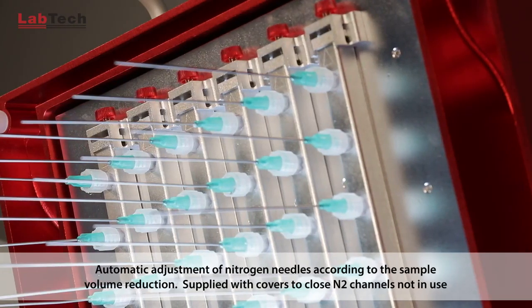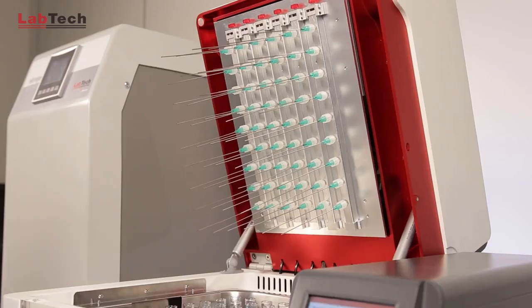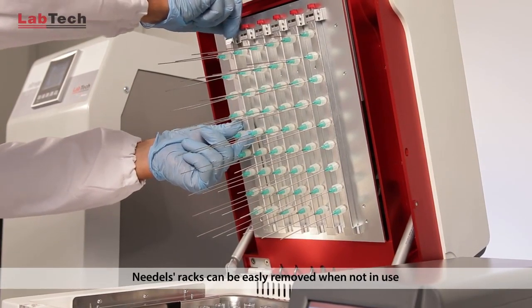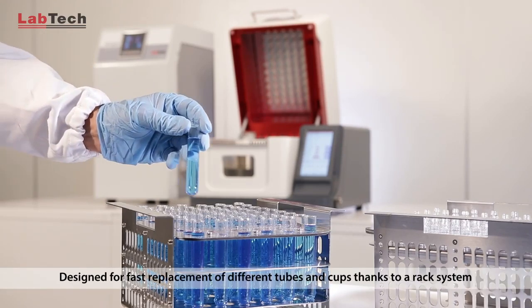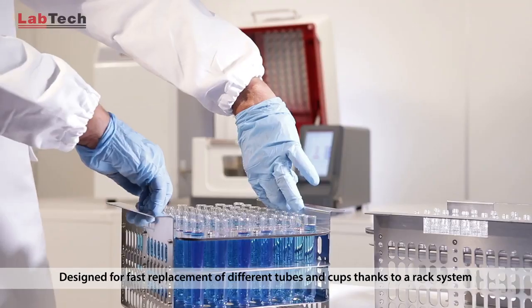Channels not in use can be closed thanks to handy covers for N2 saving. Needle racks can be easily removed when not in use. The instrument is designed for fast replacement of different tubes and cups thanks to a rack system.